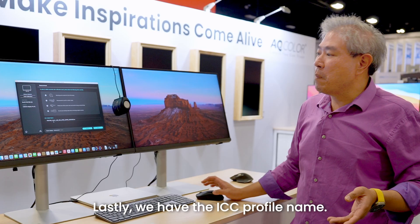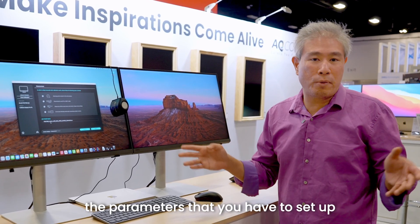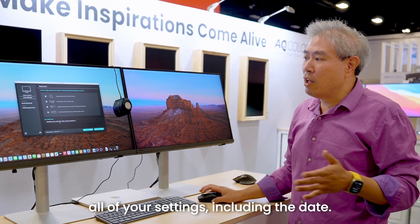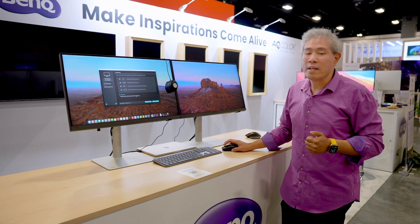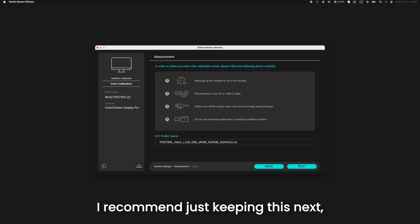Lastly, we have the ICC profile name. The best recommendation is to leave it alone because it will automatically include the parameters you set, the calibration slot, all your settings, including the date — so you know when you last calibrated. You can certainly change the name if you want, but I recommend just keeping the default.